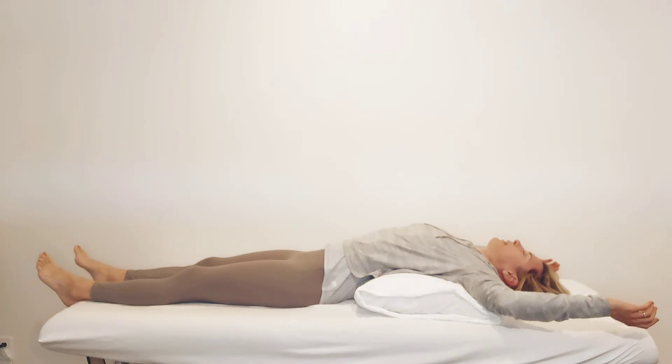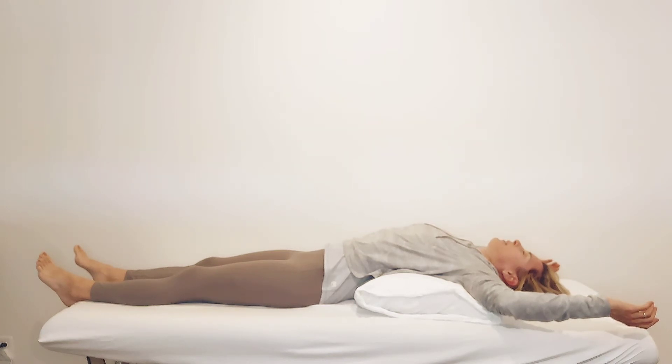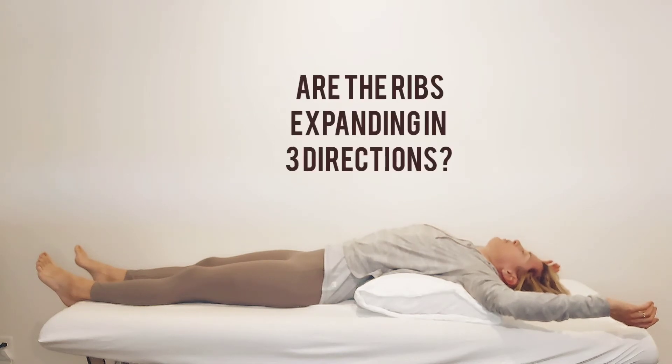Working your way down to the ribs and then to the diaphragm. Can you feel your breath traveling into each area of the ribs? Are the ribs expanding in one direction, two, or three?